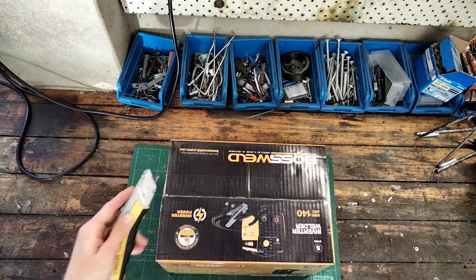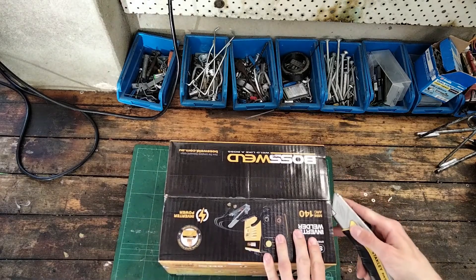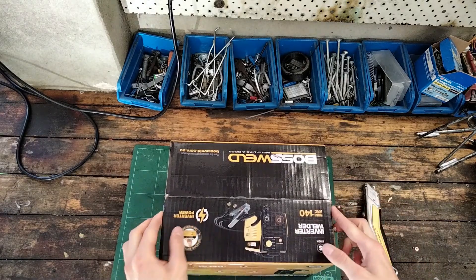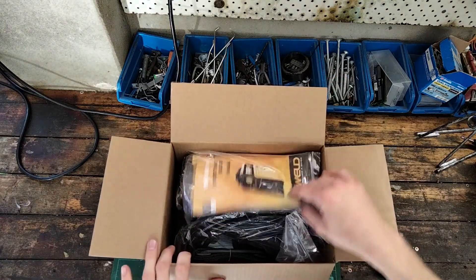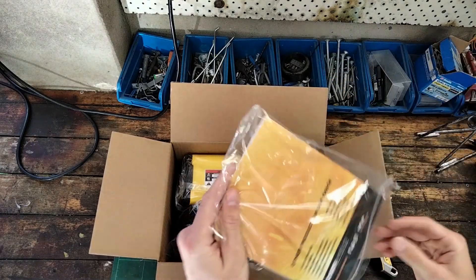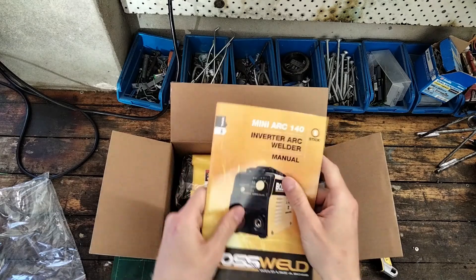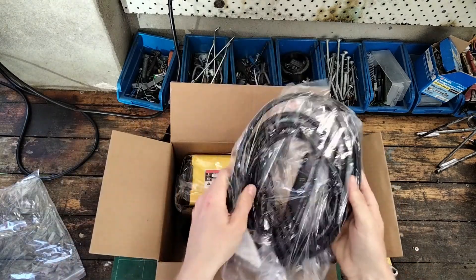Being careful not to scratch any of our beautiful yellow paint. Wow, this thing is small — it's tiny! We've got a little manual here, and we've got our cables.